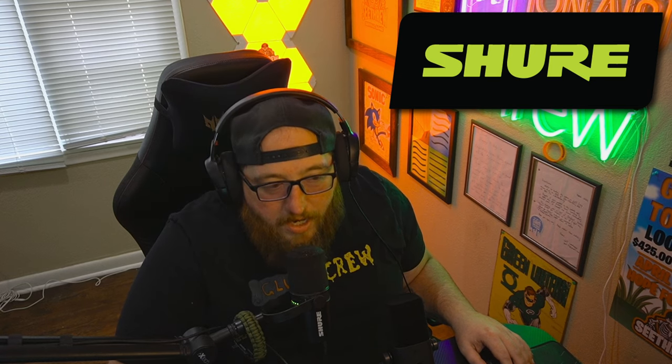First, we have the Shure MV7 with absolutely no filters, no post-processing, no pre-processing — no processing at all. This is plain jane. This is my normal talking voice, although I am a little sick still. I literally Googled what is a good phrase to test microphones, so here we go: 'The small pup gnawed a hole in the sock.' 'The fish twisted and turned on the bent hook.' 'Press the pants and sew a button on the vest.' Those are some plain phrases between the two microphones.